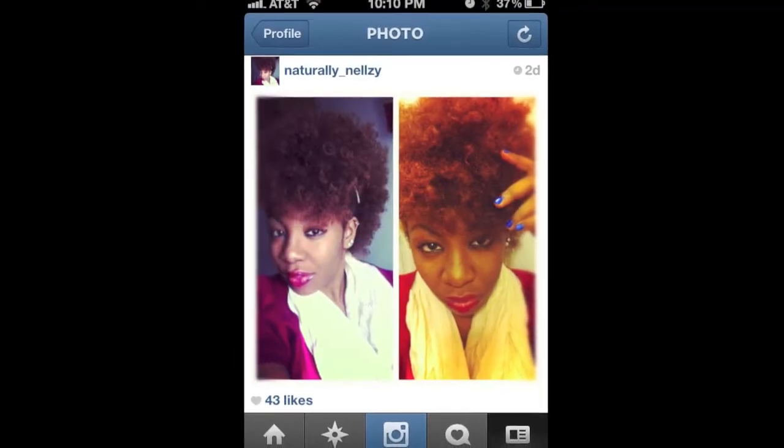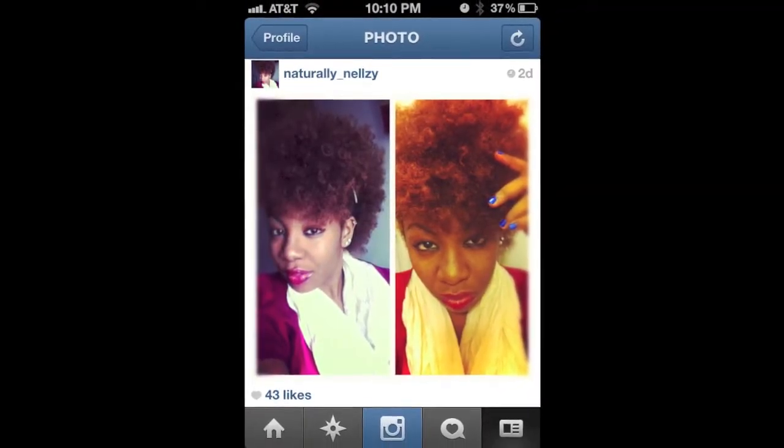Hey guys, Naturally Nosey here today, and I have a tutorial that was basically based on a hairstyle photo that I had posted on Instagram. This is the photo right here. You guys seem to like it, and so did my followers on Instagram, so why not do a tutorial?